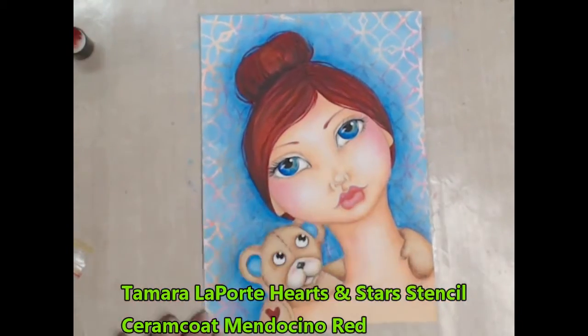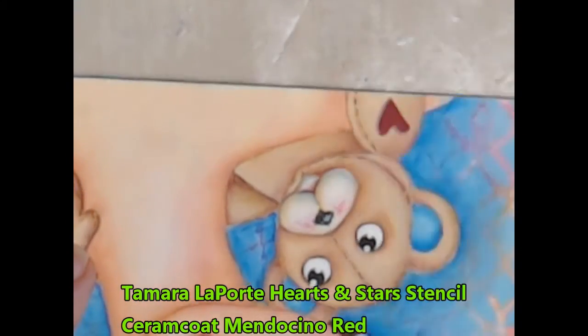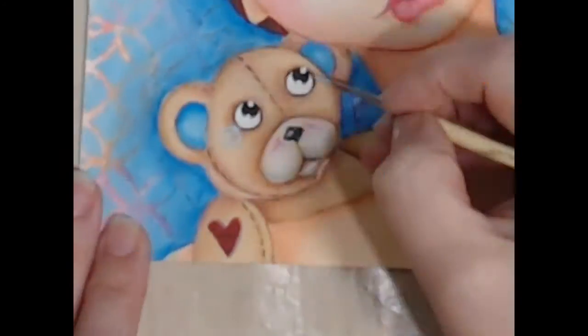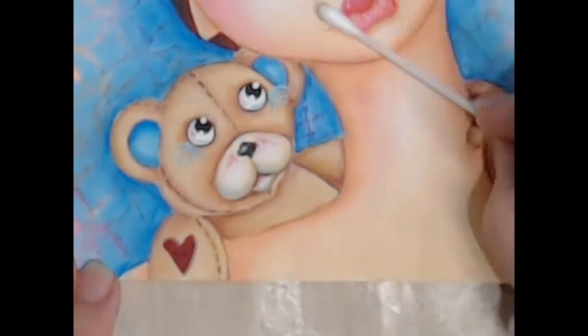No teddy is complete without a little heart button, so I've cheated here a little bit and used a stencil. I'm adding some cotton threads just using that 10-0 liner again and a mix of the light blue turquoise and the white.